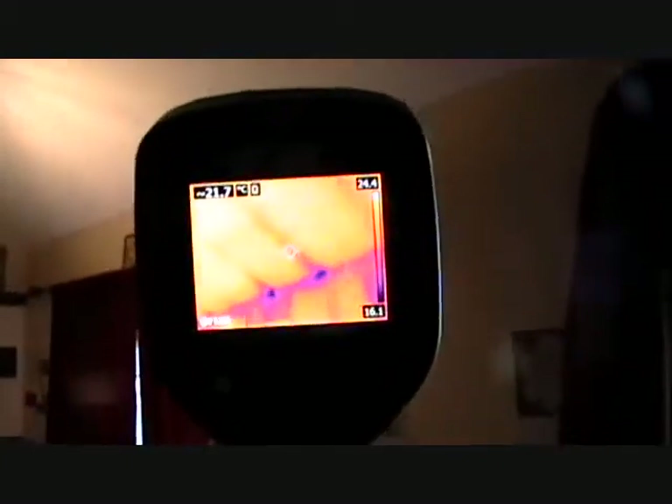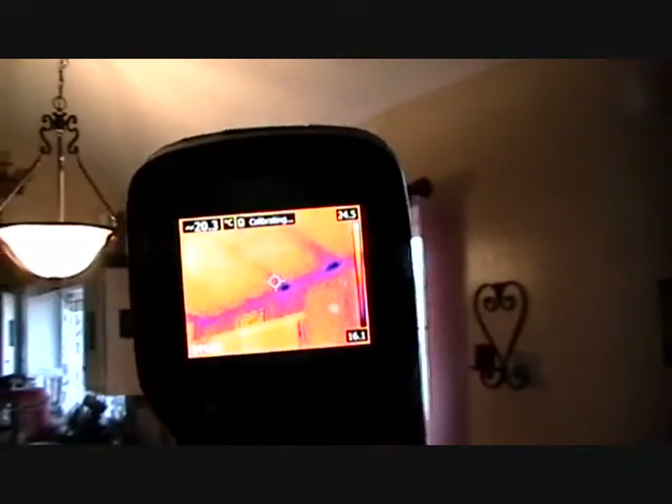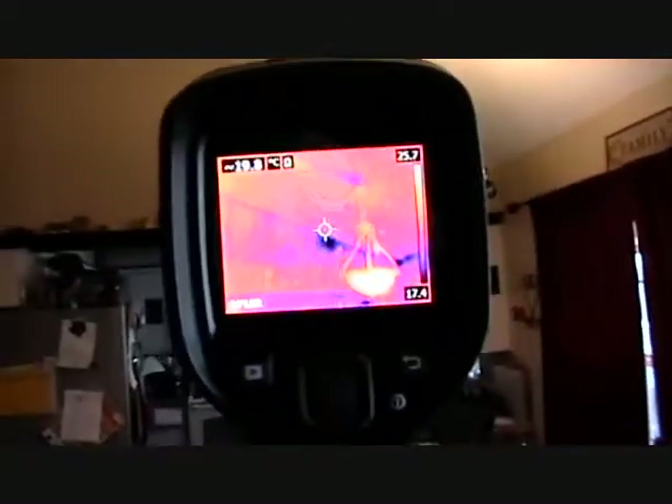I know in our house we have several issues. Let me turn this on. Like I know this glass door right here — you can just feel the cold coming in on it. Looking at the ceiling, there are some spots there.